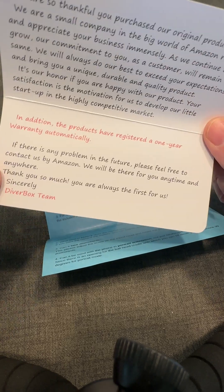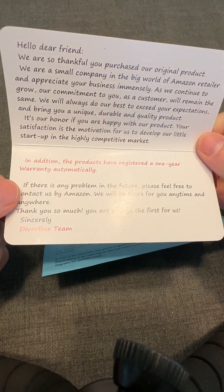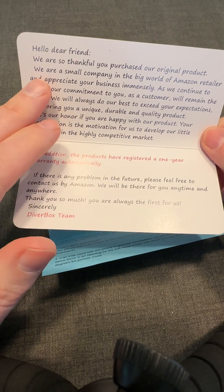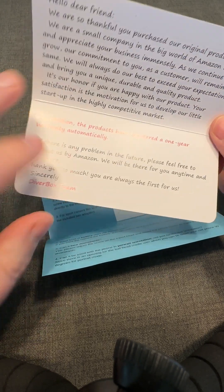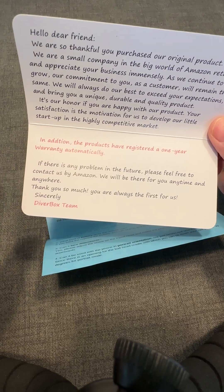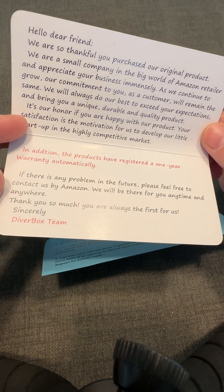I'm particularly impressed because it's a really cheap product — like a nine dollar hard case, but high quality. They actually include a warranty in it. I think this is a model that other Amazon sellers should use. To recap: white background, dark text, easy to read, and nothing asking for a five-star or good review, which is against Amazon seller terms of service. This company did it right.